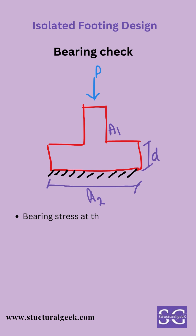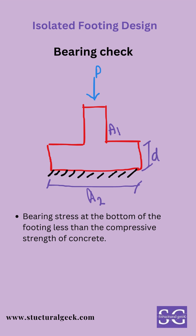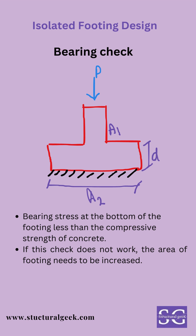Bearing stress check: it essentially ensures the bearing stress at the bottom of the footing is less than the compressive strength of the concrete. If the check does not work, the area of the footing needs to be increased. This check is in regard to the concrete, not in regard to the soil.